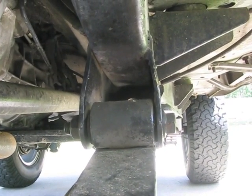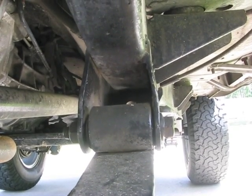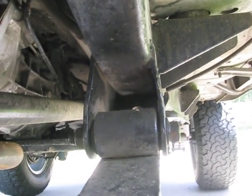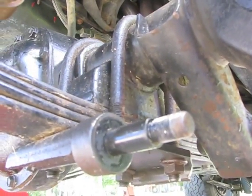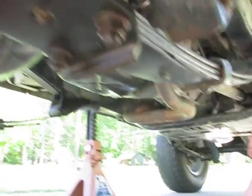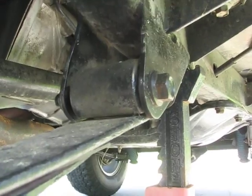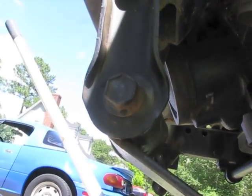Now I'm going to start removing all the nuts from the leaf spring mounting bolts and just leave the bolts in place until I get the axle supported. Then I'll remove the nuts from the U-bolts. After that I should either be able to tap the bolts through or just use the impact wrench and zip them right out.